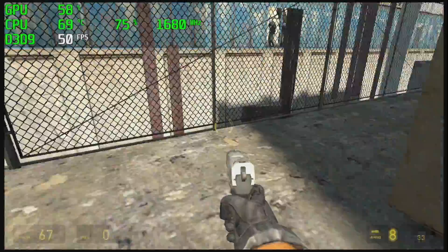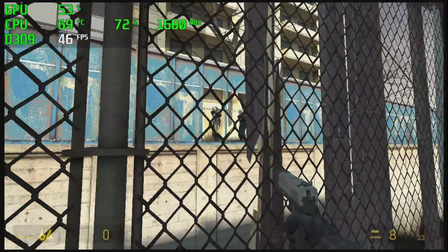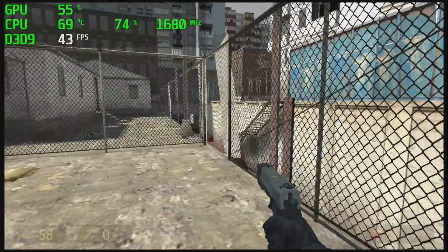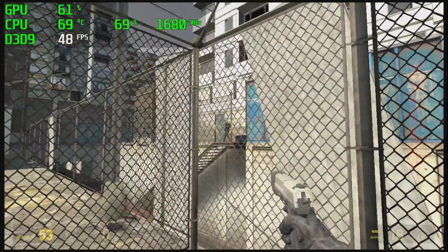I also wanted to test a Steam game, so I went with something older to see how well it would run. This is Half-Life 2 at 720p, low settings, and we can't break 60 with this one either.